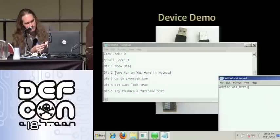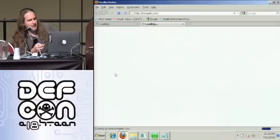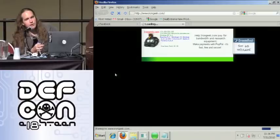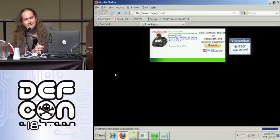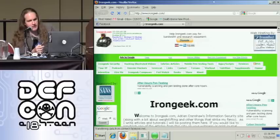Let's try DIP position three. That one opens up the web browser and goes to irongeek.com. You can use this for, say, a drive-by zero day out there — have it set to automatically go to some website. Also if you wanted to go to some website and start uploading stuff from the person's machine, you'd use that kind of functionality.